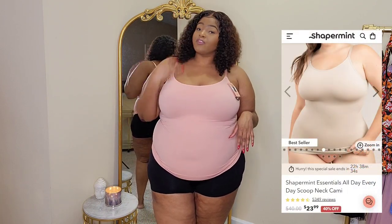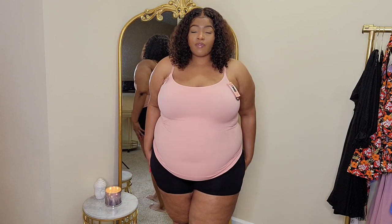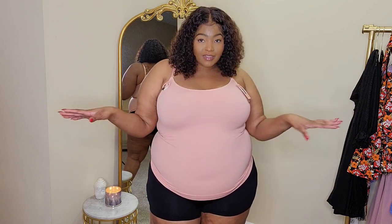Let's move on to the next look. Here is their Scoop Neck Cami. I got this in a size 3X. All of these items have some type of shapewear element, so when you put them on they are really shaping. Another cool thing about Shapermint products is you can wear them multiple different ways, making them great for everyday use. For example, these biker shorts — I could wear them working out, under a dress, or with jeans. Their products are very versatile and essential.